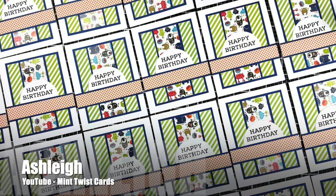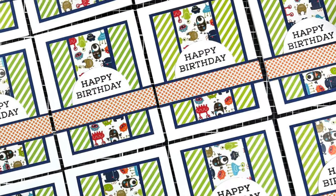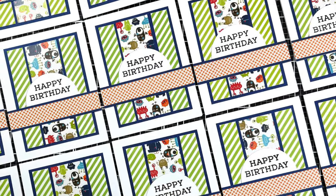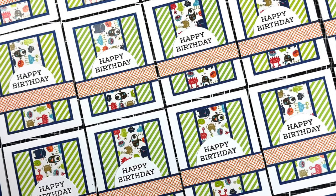You can usually count on Ashley of the Mint Twist Cards channel to create a sheetload of sheetloads, and this month is no different. She has created birthday cards with some cute little monster papers in the center — make sure to check out her video to see all of her stored scrappy strips.